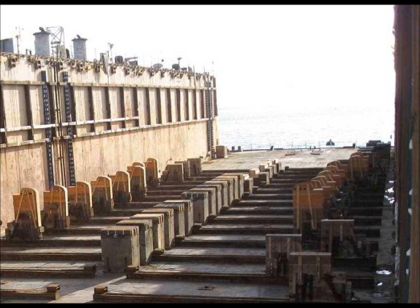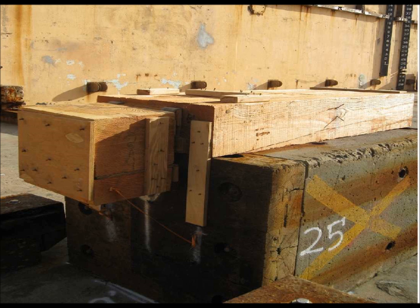Now let's take a look at that hinge block. Here we can see the block is in the lowered position, ready for docking. Once the ship is in place, we send divers down to move the block up into its upright position.